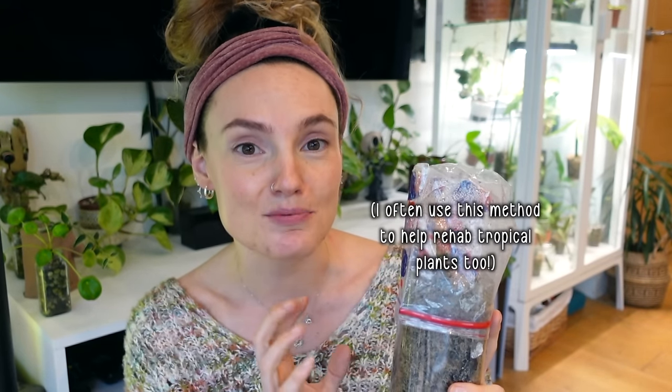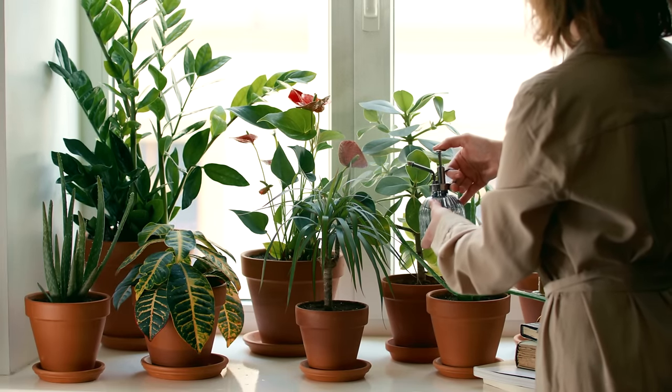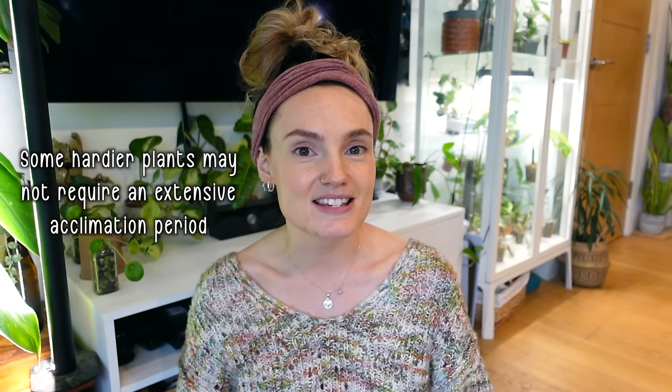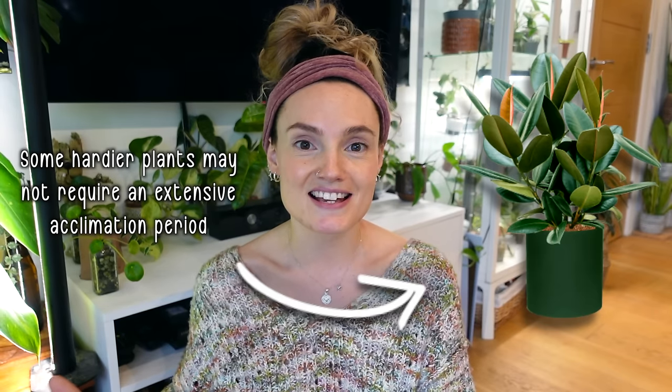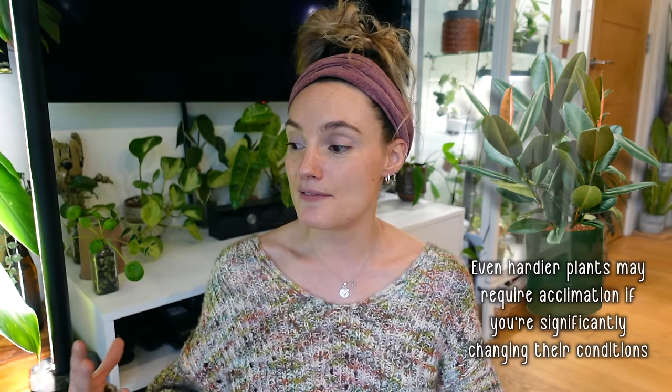This is actually one of my rehab plants — I'm just using it as an example. I'll keep this little bag on as the plant starts to adjust, and then gradually I will start to take it off for a few hours here and there until it has adjusted to normal room conditions. And as I say, although this is spoken about a lot more with imports, it 100% applies to any time you bring a new plant into your home. Some types of plants may not require this as much — for example, rubber plants are typically very hardy. But if you pick up a calathea, an alocasia, or certain types of monstera, they can be much more finicky and take their time to get used to a new space.